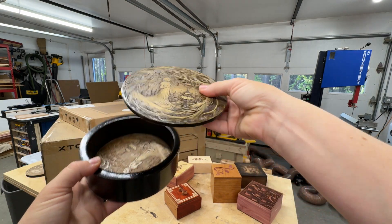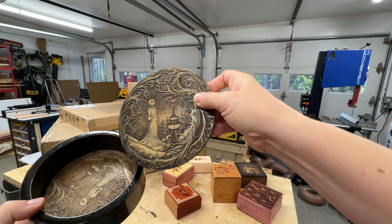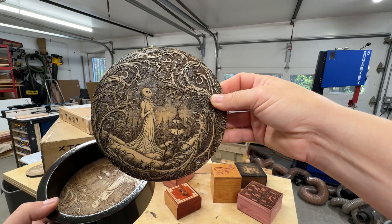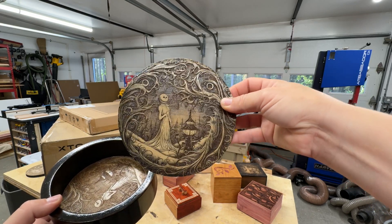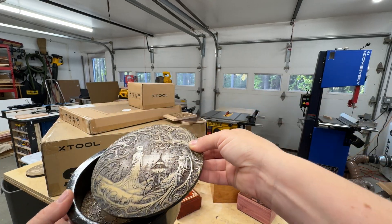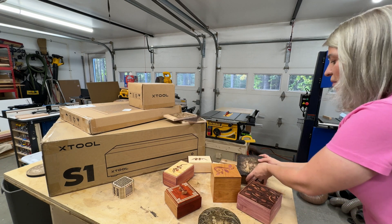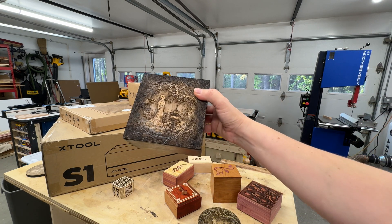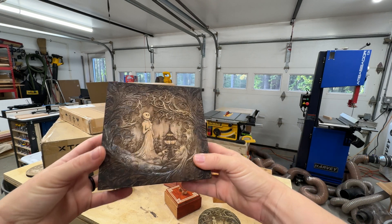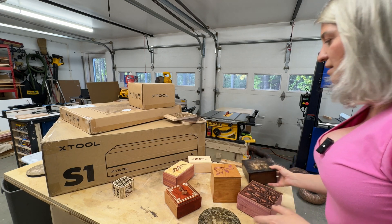I cut all the pieces with the laser and did this engraving. You would think a 40-watt has a bigger laser spot and you wouldn't get so much detail, but look at the detail on this engraving. I did the same engraving on this box as well — a square one — just beautiful engraving done with that laser.